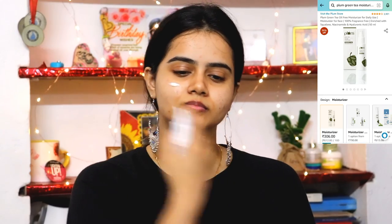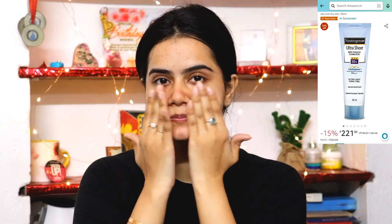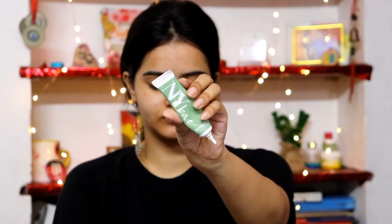Plum Green Tea Moisturizer is very lightweight and perfect for oily, acne-prone, or sensitive skin, so I am using it to moisturize my face. For daytime I am also using Neutrogena sunscreen, which is in the affordable range and is a good sunscreen.